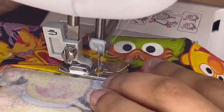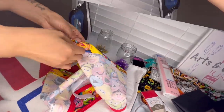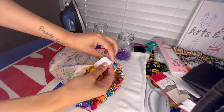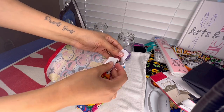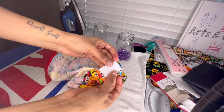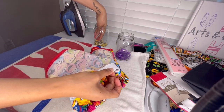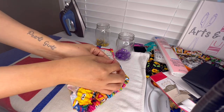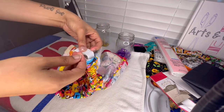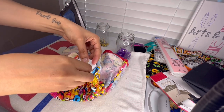Now I'm going to take my elastic waistband and push it through the casing — it takes a lot of time so I did that off camera. Now that the elastic waistband is gathered at the end, I'm going to do an overlap of about an inch, pin that into place, and sew it using a single stitch on my sewing machine — also done off camera.